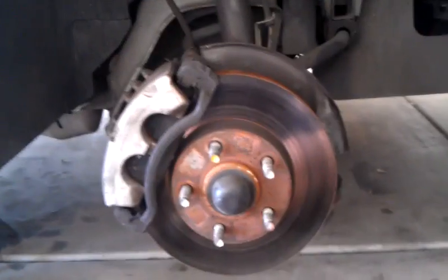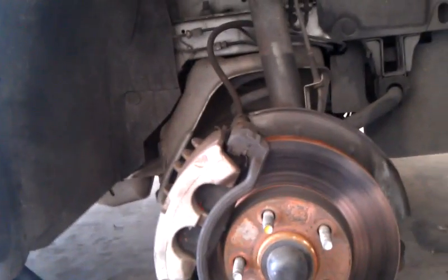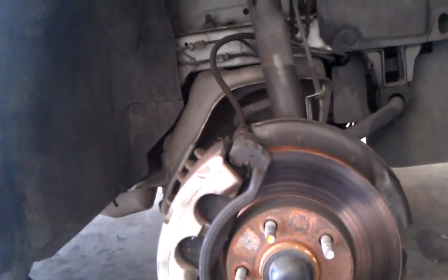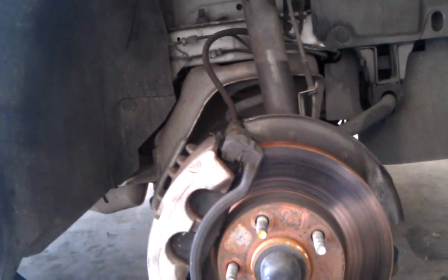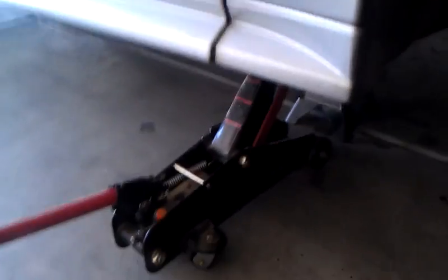Today we're changing brakes on the Mustang. We're doing this on the 2001 GT, but the procedure is real similar for just about any of them — I think it's 94 up to 2004. Haven't really worked on the newer ones yet, so I couldn't tell you there.